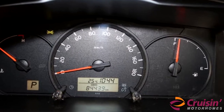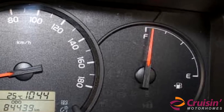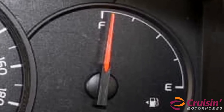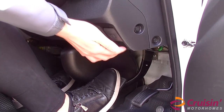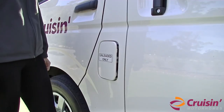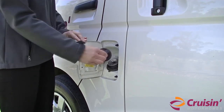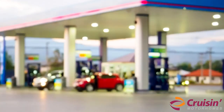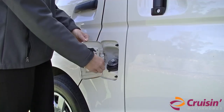The high-top campervan fuel gauge displays the fuel level only when the vehicle is in the on position. Turn the engine to the off position while the vehicle is being refueled. To access the fuel filling point, locate the lever underneath the steering wheel — the fuel filling point is located next to the passenger door. The high-top campervan accepts unleaded petrol only. If you have filled the vehicle with diesel, water or AdBlue, please do not start the engine and call the Cruisin assistance number.